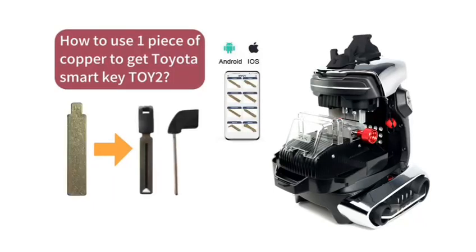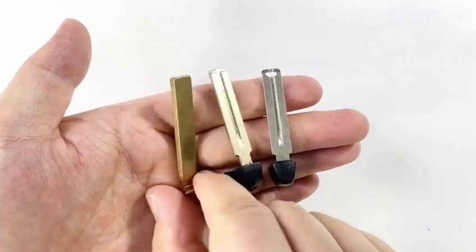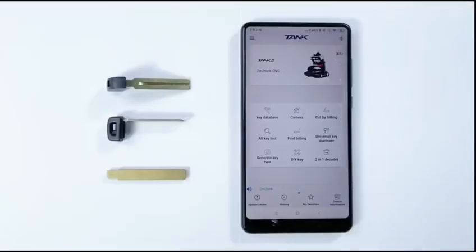How to use a piece of copper to get a Toyota SmartKey. First of all, use a piece of copper to get a key blank. Follow my steps.